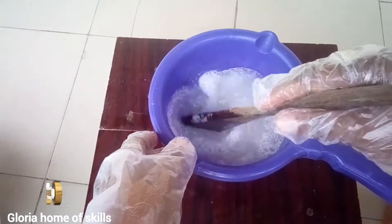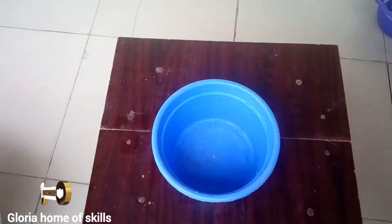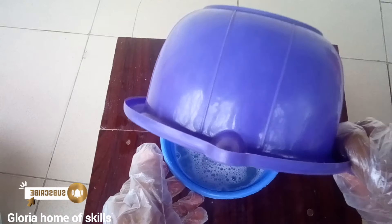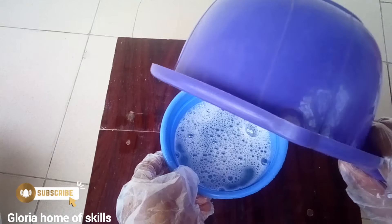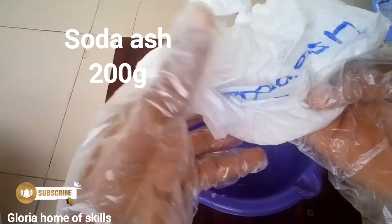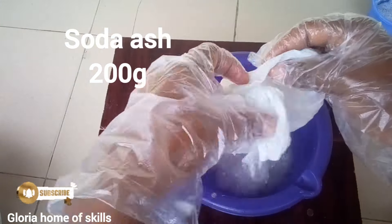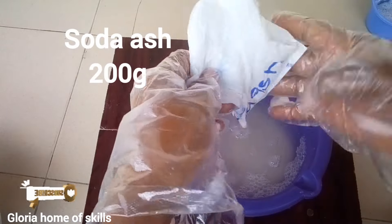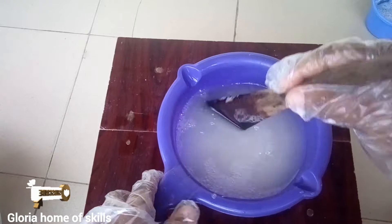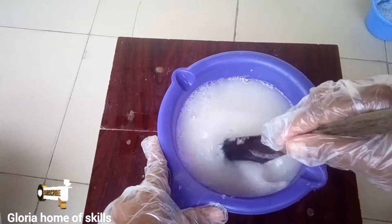I need to transfer the caustic soda into a smaller rubber container so I can use the larger one to make another solution. The next chemical is soda ash — this is why I transferred the caustic soda into the small rubber, because soda ash needs the bigger container. I'm transferring the soda ash and giving it a very good mix. This chemical is also very hard to dissolve, so stir it thoroughly.